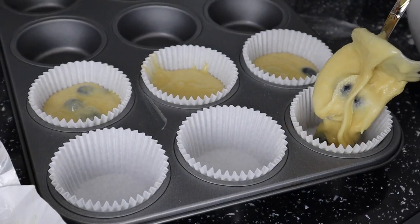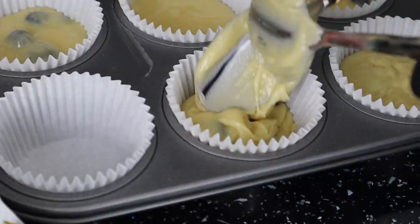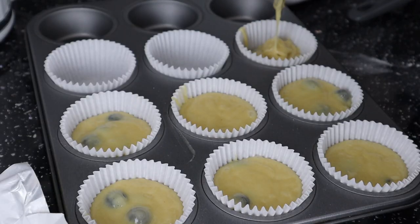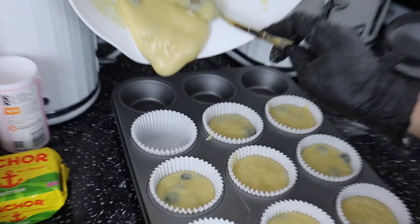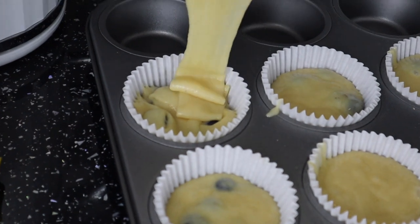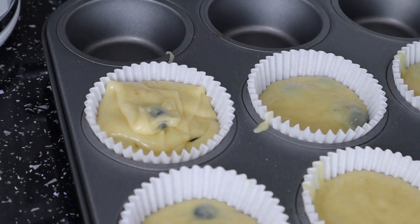We're now gonna add our mixture into these cases. Oh, that is sick what I just did. What I did was a bad man thing.